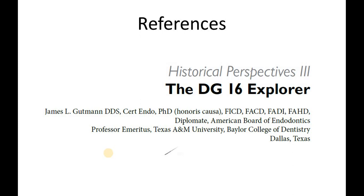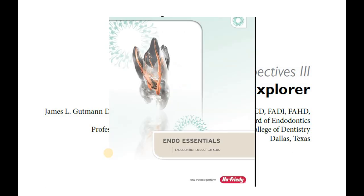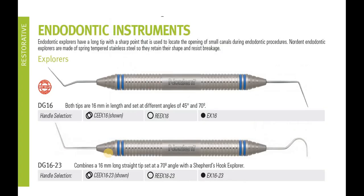The references are: Historical Perspectives — The DG16 Explorer by James L. Gattman; the instrument catalog Endodontic Essentials or Endodontic Product Catalog from N3B; and Endodontic and Restorative Instruments from NORDM. These are the references.